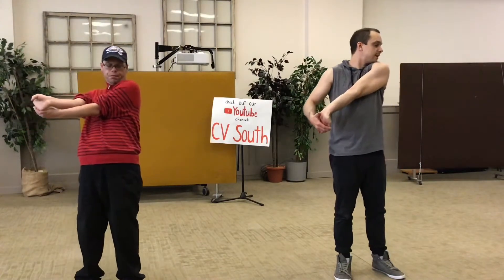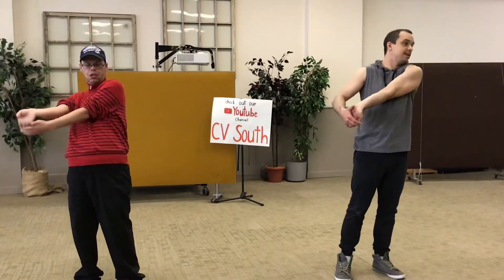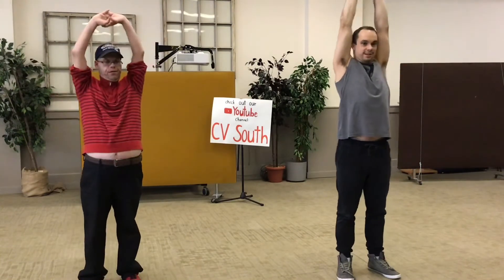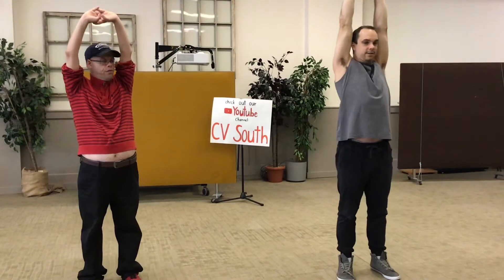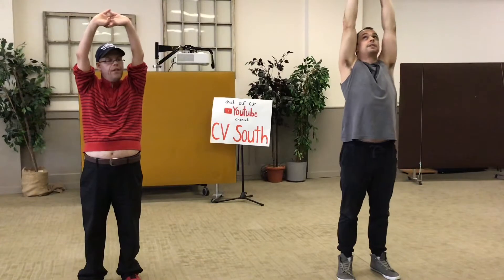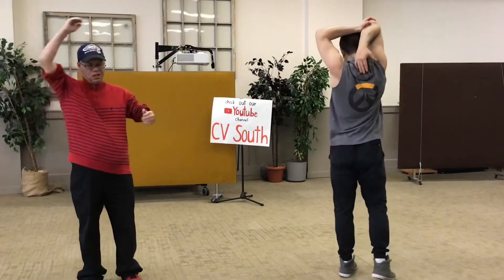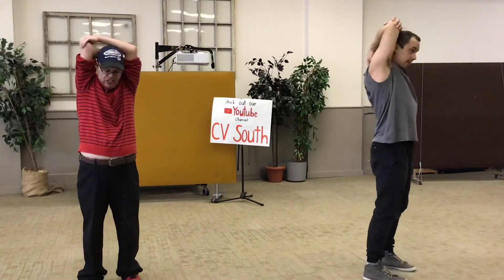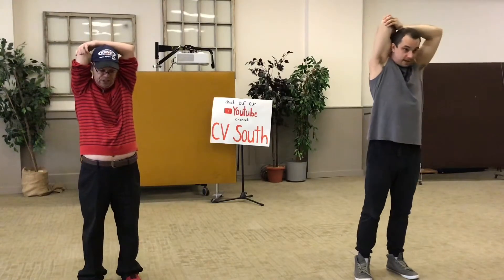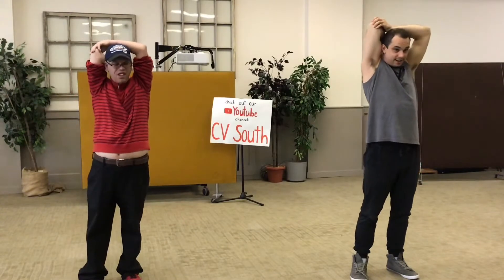Let's get our arms up, stretching up — one through ten. Drop, grab your elbow, stretch your arm from behind — one through ten.